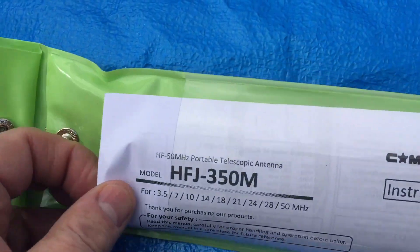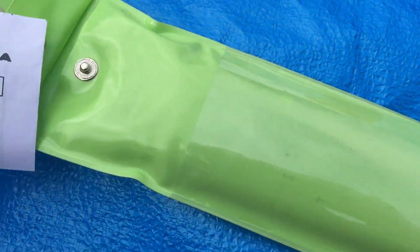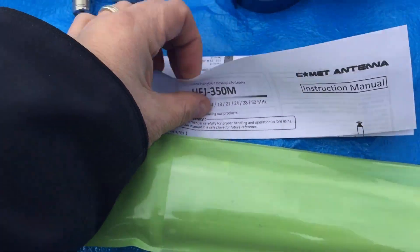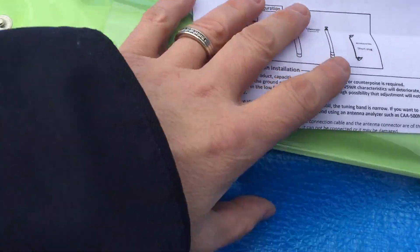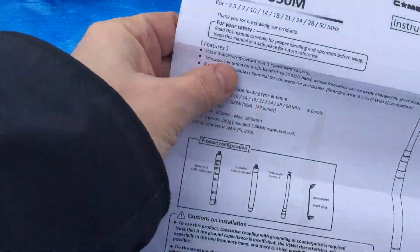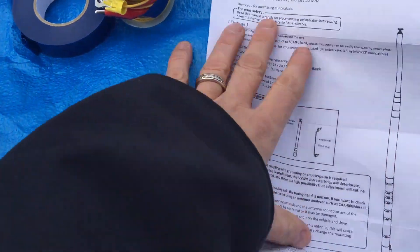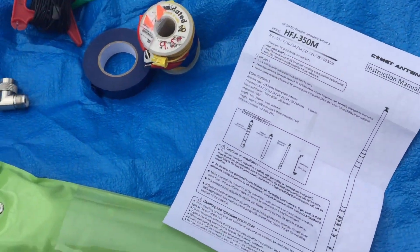On the back, there's a handy dandy instruction sheet, and it's quite a complete instruction sheet. It tells you everything you need to know to set it up: the specs, the length of the antenna, how to tune it, etc.